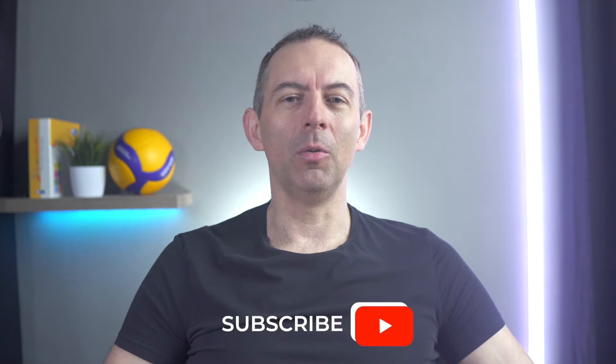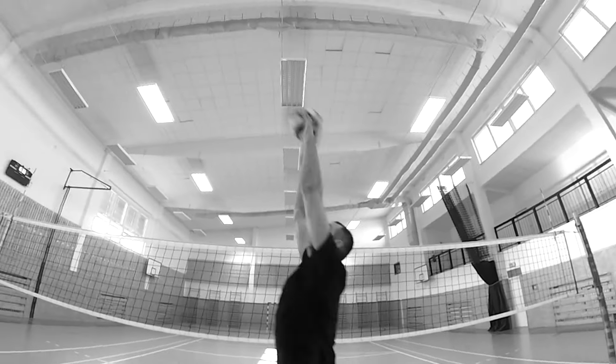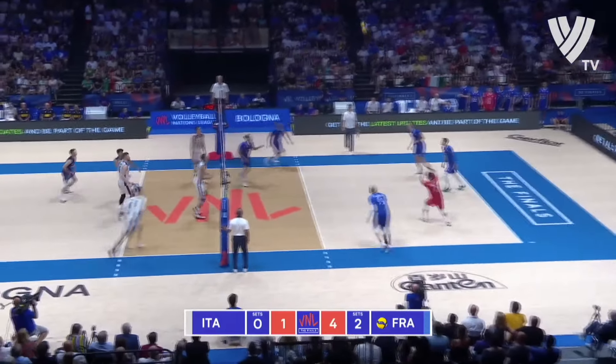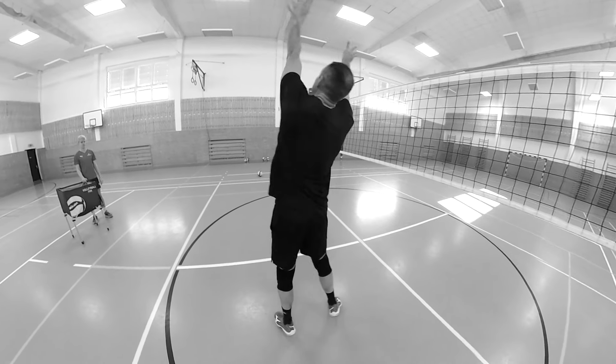A lot of setters are also not calm when setting. I'm referring to the movement of the player while setting, where some setters will literally run through the set. Not only will running through the set make you unstable and inaccurate, but your movement will also greatly help the opposing players. If you run through the set, it will be clear to everyone that you will be setting in front of you and your attackers will have to prepare to attack against a compact double block. You don't want to be readable — you don't want your opponent to know ahead of time where you are going to set.